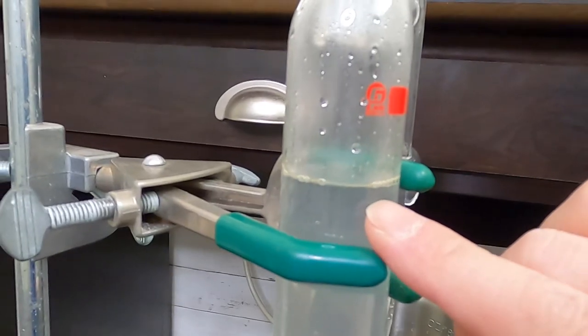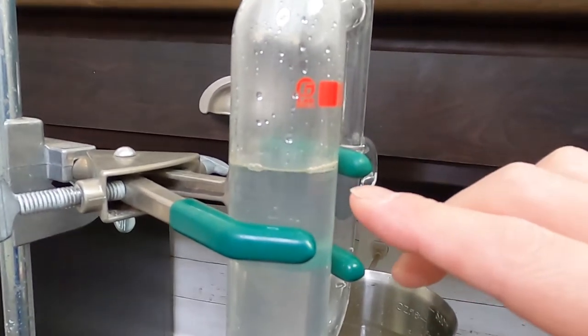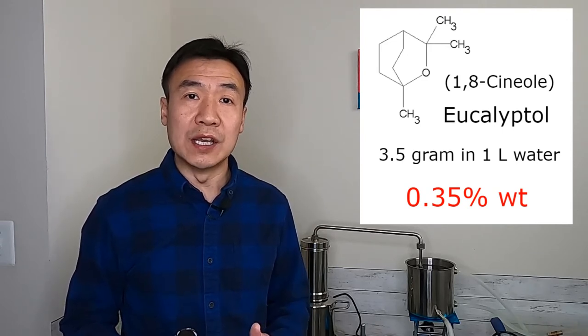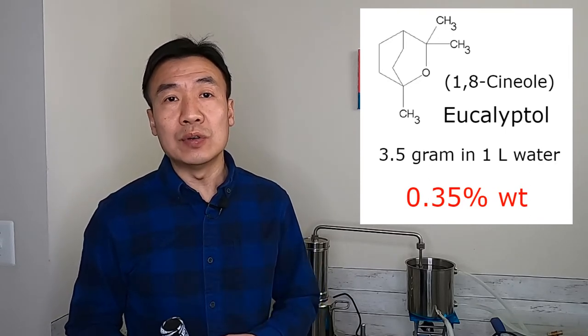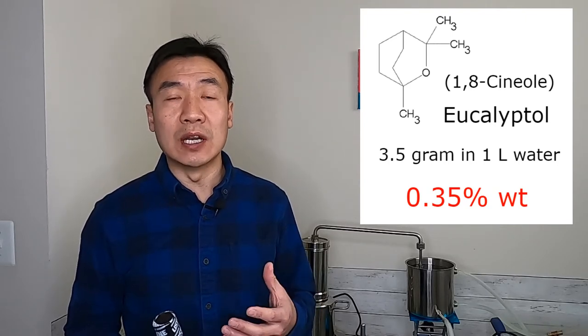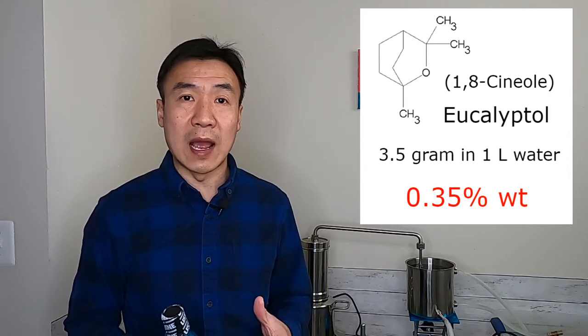There is a layer of light yellow oil floating on top of the hydrosol — that is eucalyptus essential oil. Eucalyptol is the main compound in eucalyptus essential oil. Eucalyptol is soluble in water; it can dissolve 3.5 grams in one liter of water. So when you see the essential oil on top of your hydrosol, you have a saturated eucalyptus hydrosol at 3.5 grams per liter.